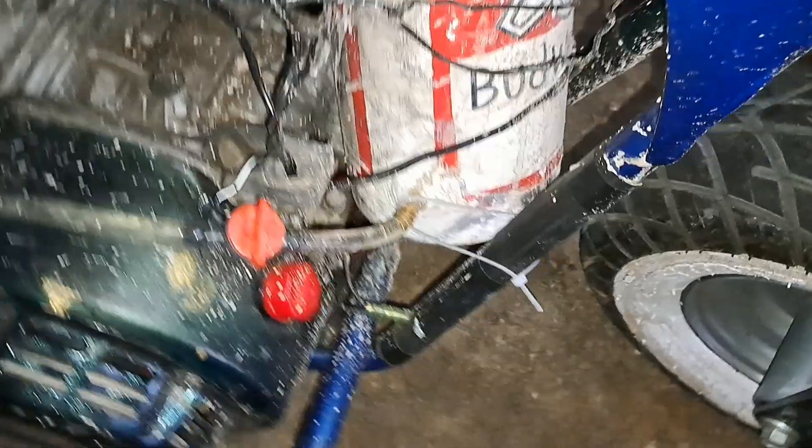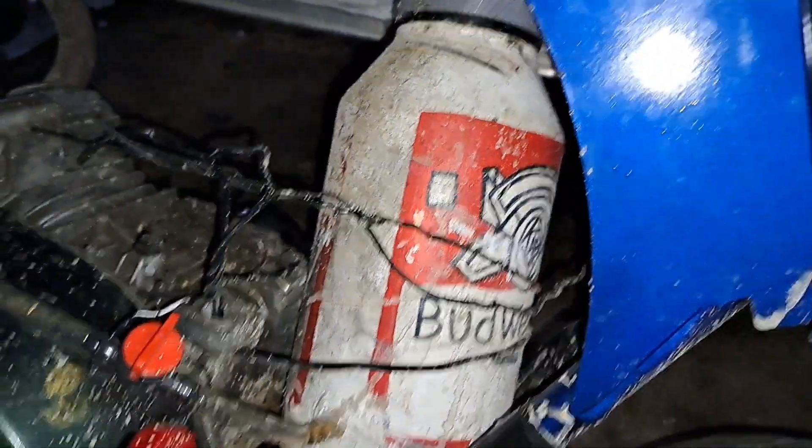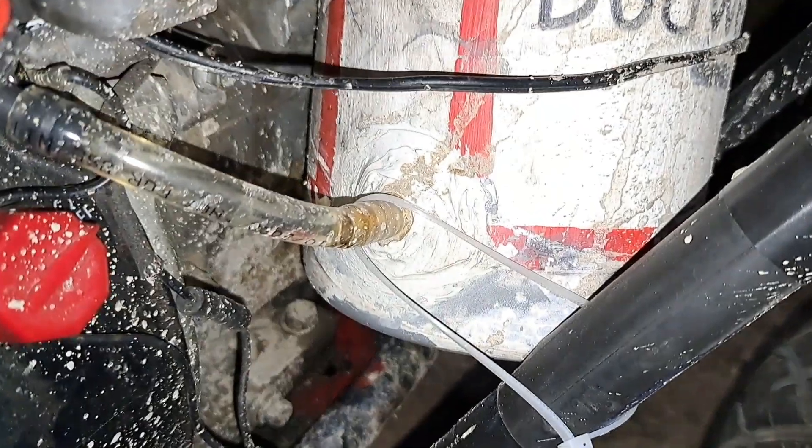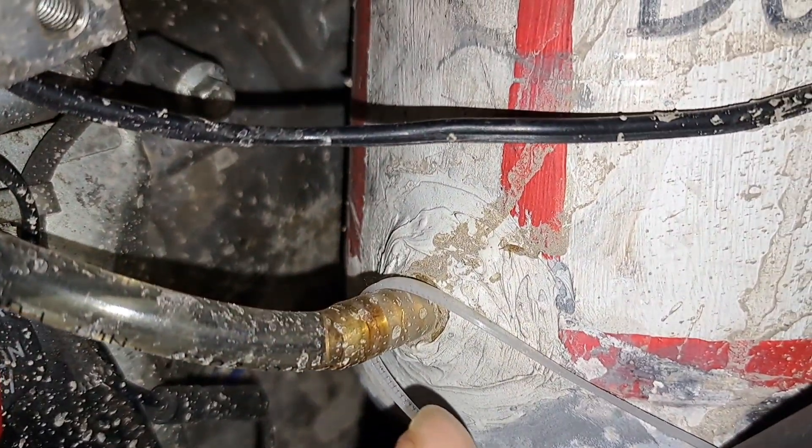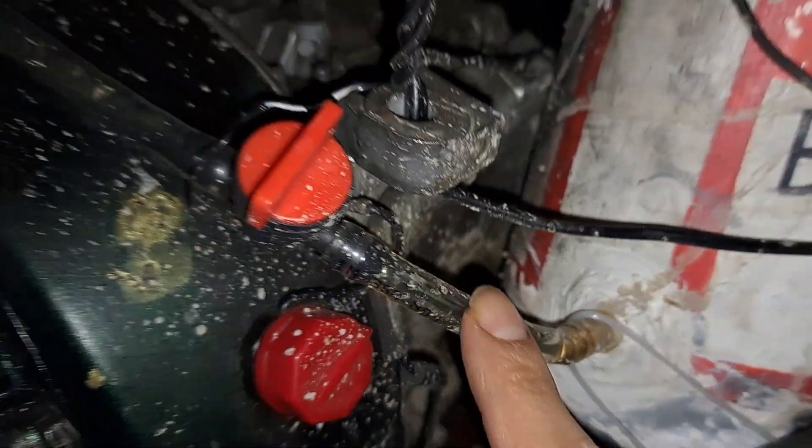Let me show you how mine looks — yeah, this is how mine looks on the other side. You guys can see this is the look; I got this part at Home Depot.